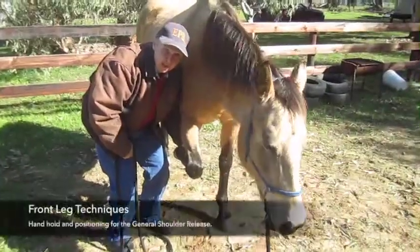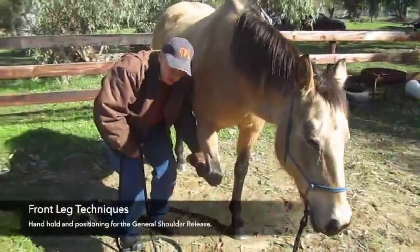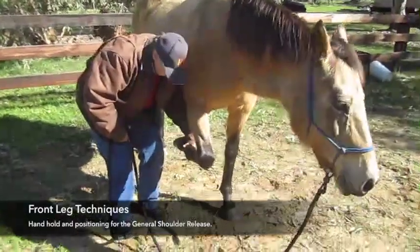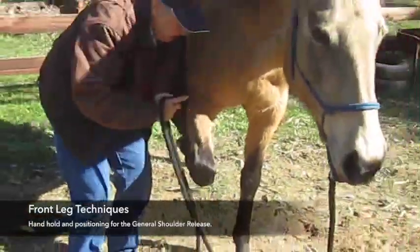Dakota and I are going to go through front leg positioning. For the front leg flexion, I am going to be holding underneath the fetlock on the pastern, my thumb over the pastern. We are just going to be getting her more balanced.